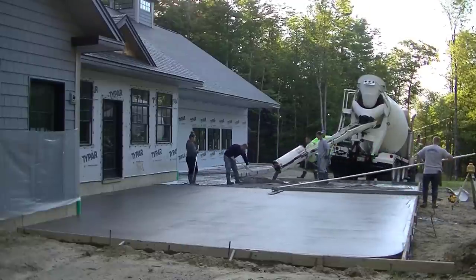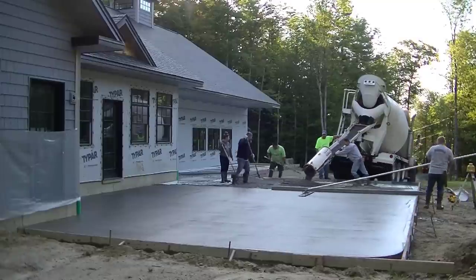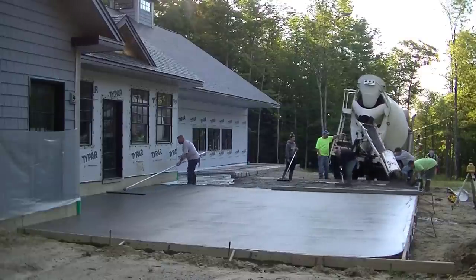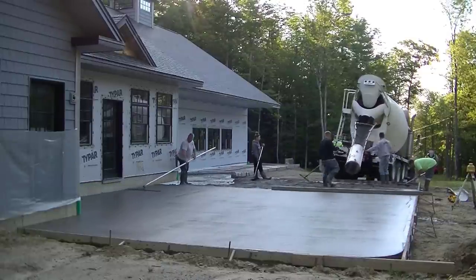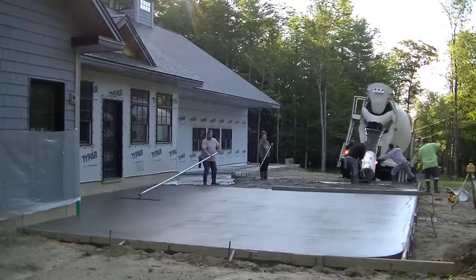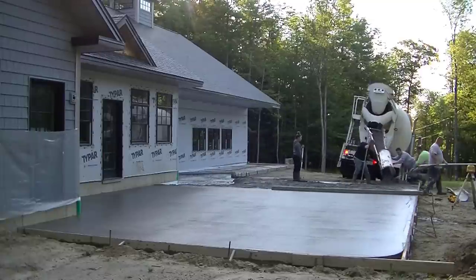You can see Luke getting all that bull floated using those long handles to reach as far as he can. It was a good 30-some odd feet across there from the house out to where the laser is over on the right. This is going to be one heck of a patio slab when we're done with it.